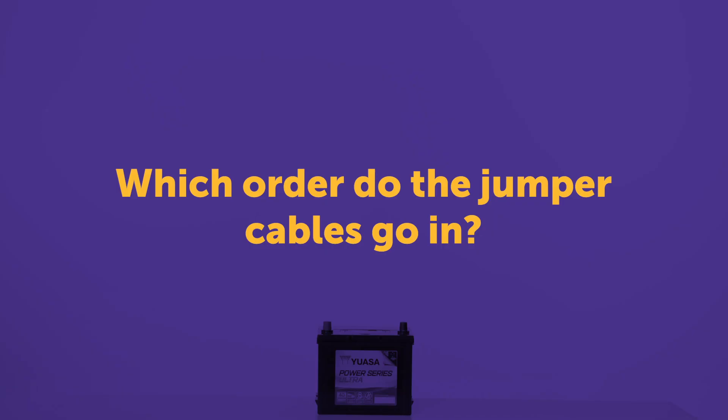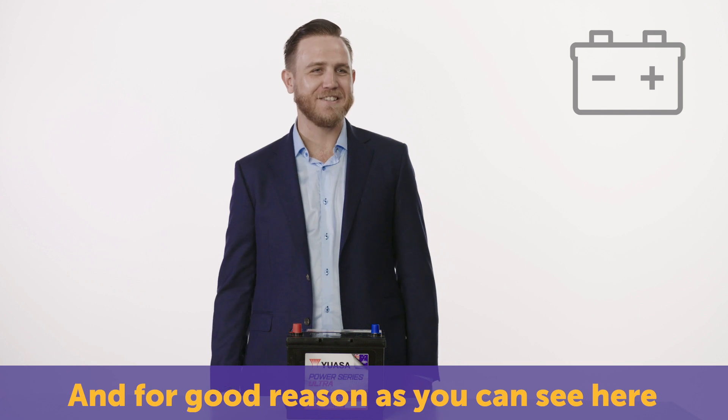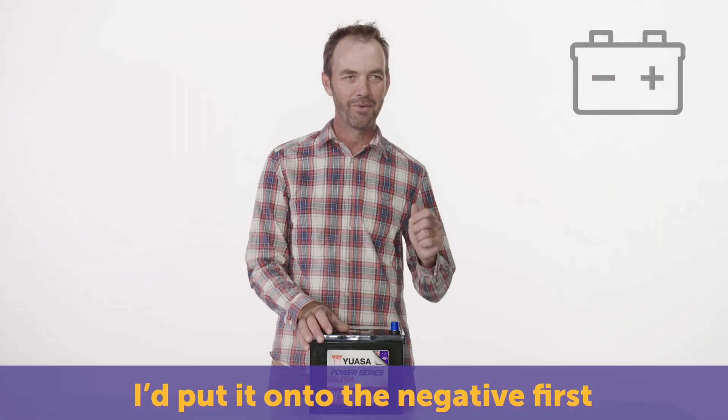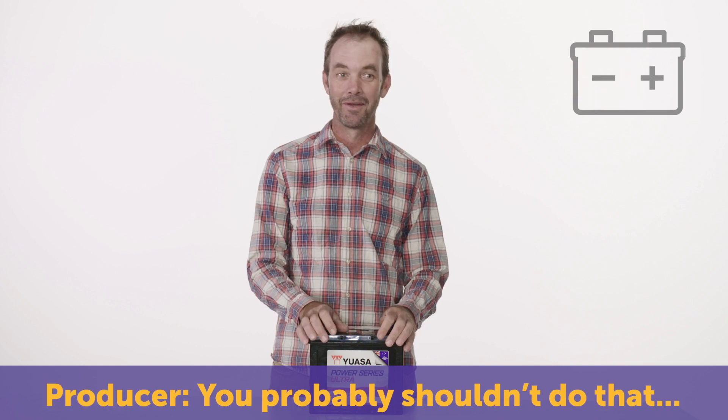When jump-starting your car, which order do you put the jumper cables on and off? I would not even attempt it. And for good reason, as you can see here. Black first and then red second. I'd put it onto the negative first and then positive. Probably shouldn't do that. Oh no.